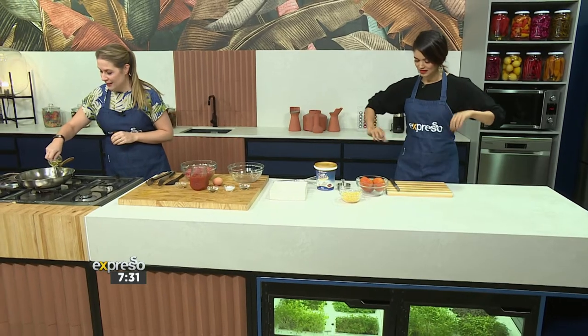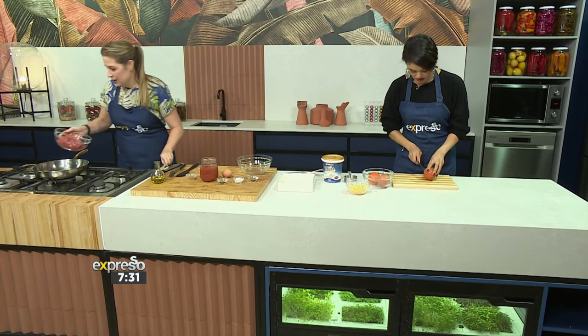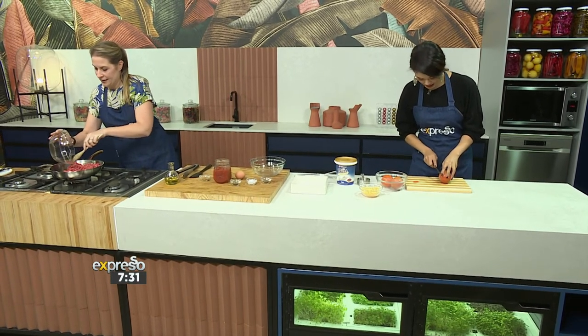If you could slice those tomatoes thinly for me, that would be great. I'm going to heat up some olive oil and brown our mince over here, so we'll get that going.